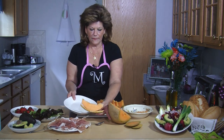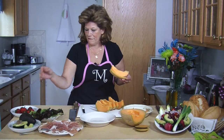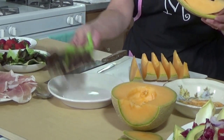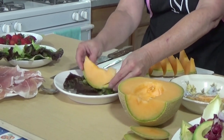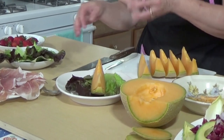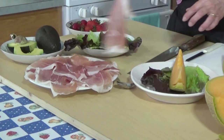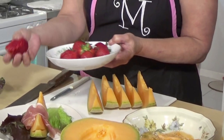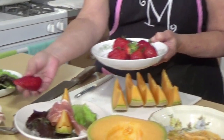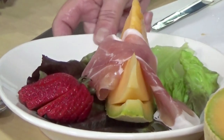Then you're going to put it in a dish. If you want to get fancy, you can put a leaf of lettuce, then put your melone on it. Then you take a slice of prosciutto and just drape it over as so. If you want to garnish it with strawberries, you can — we cut slits into them to make them look leafy. Looks very pretty.